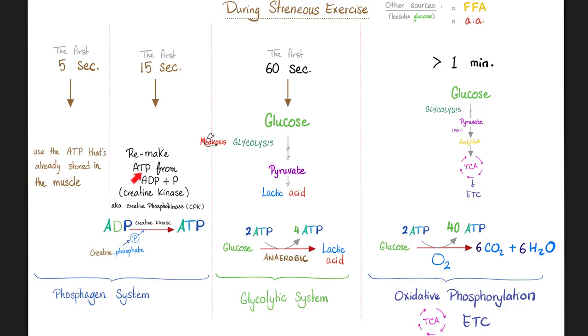After the first five seconds, you need to remake that ATP. From ADP, you can add a phosphate using a kinase enzyme — specifically creatine kinase — which steals a phosphate from creatine phosphate, adding it to ADP to make ATP. This is called the phosphagen system. After the first 15 seconds, the muscle gets energy from glycolysis: glucose → pyruvate → lactic acid because it's an anaerobic system. Glucose plus 2 ATP gives you 4 ATP and lactic acid, for a net gain of 2 ATP.